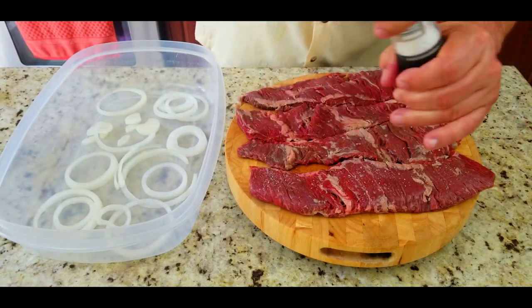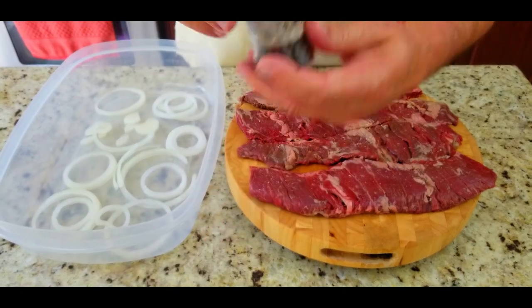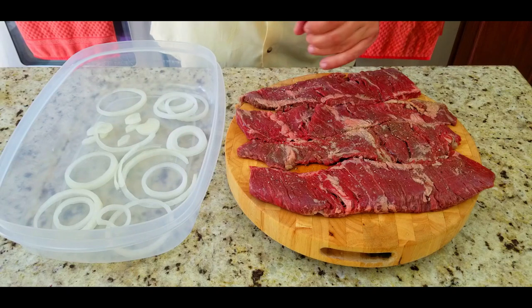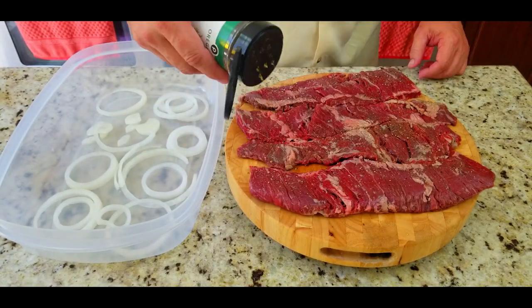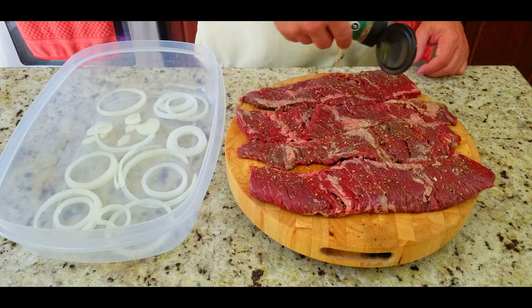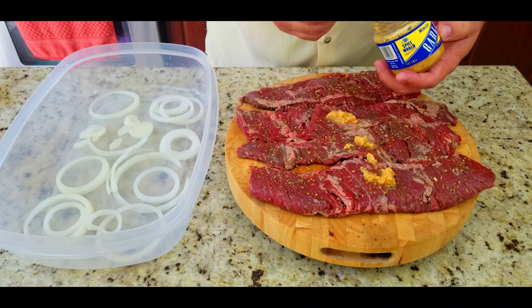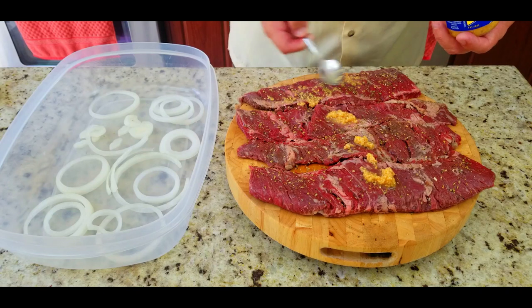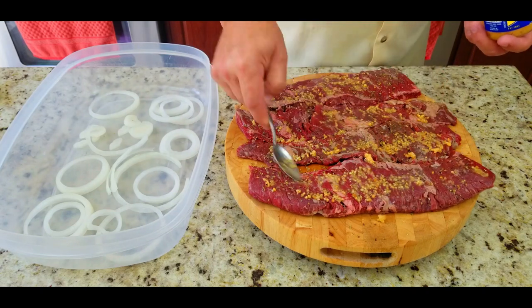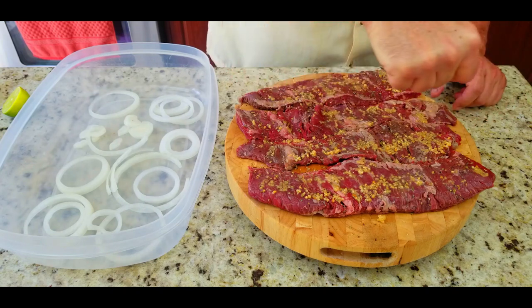Now we're going to season them up. We're going to start off with some salt — generous amounts — salt it up on one side. We're doing everything on one side first. Some fresh ground pepper right on top of that salt. Then we're going to add some oregano — this is my secret ingredient right here. This kicks it up a notch. The oregano I recently added to my marinade makes all the difference. Then some minced garlic — spread that out nice and even, coat every inch of that steak.